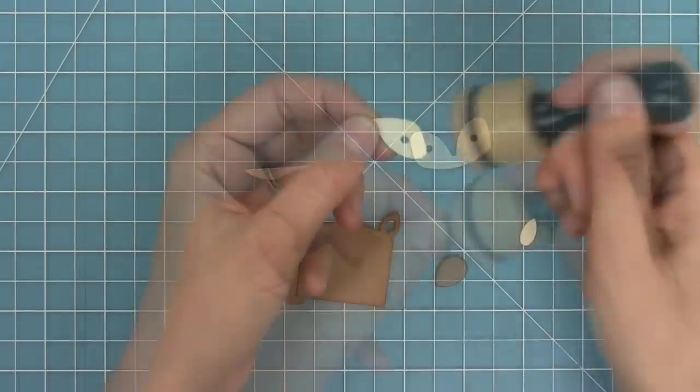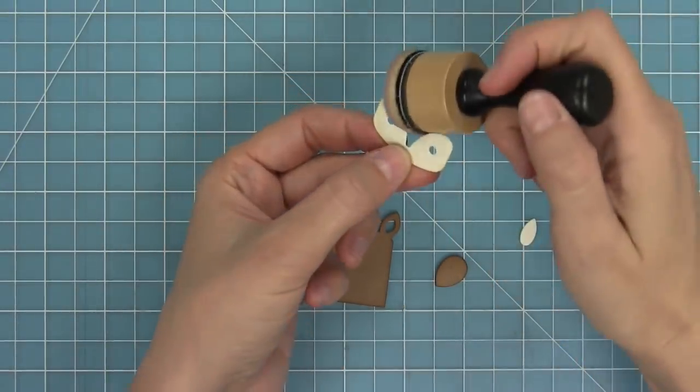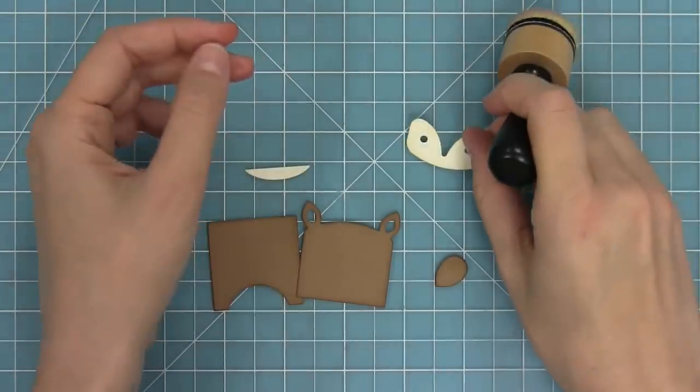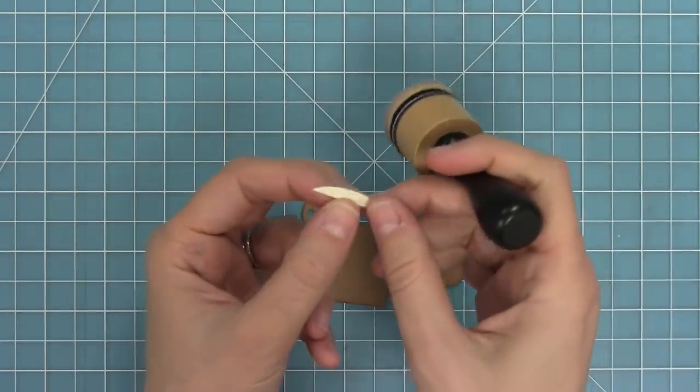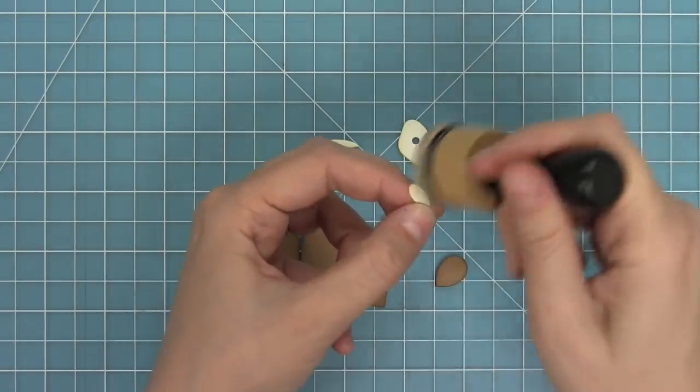The other thing I really love about this bag is the fact that Megan used this die cut without the Tiny Gift Box, which is really cool. So you can make cute little gift boxes, but you can also use this deer on other things. In this case, we're going to be using it on a goodie bag.